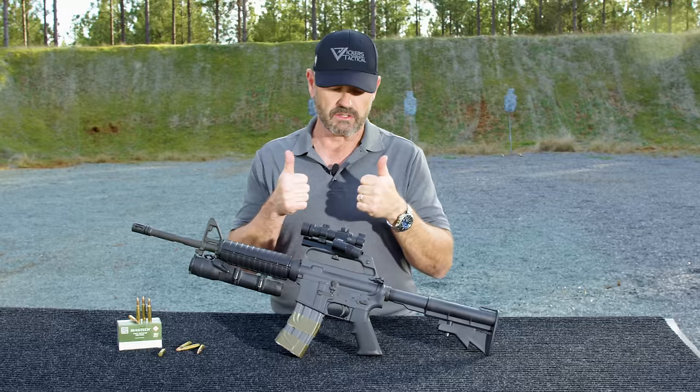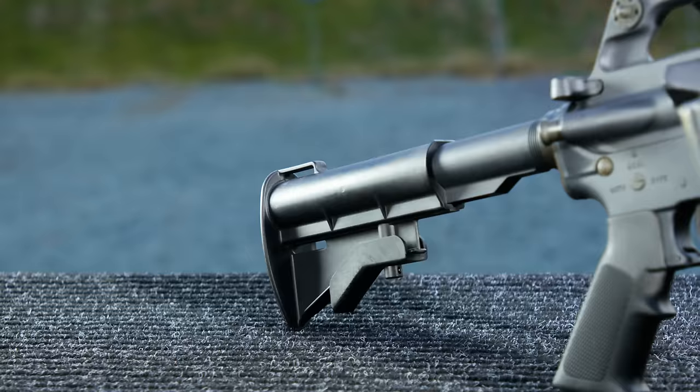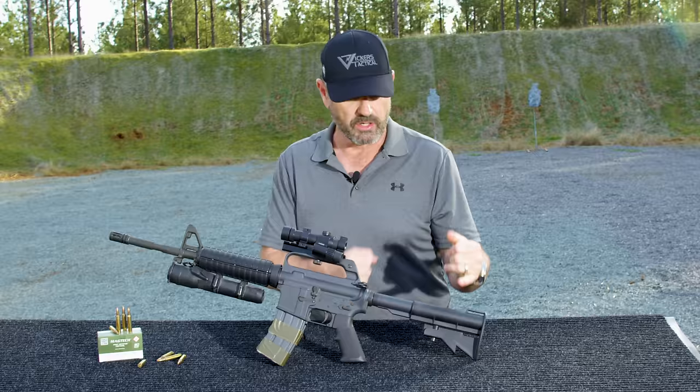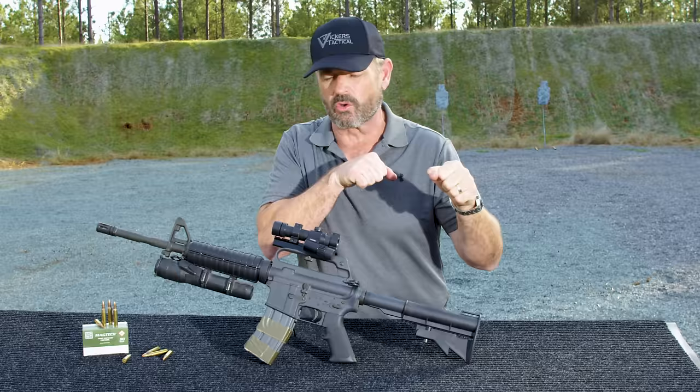Moving farther back: two position butt stock, all the way out or all the way in. We didn't have multiple positions at that time. In order to get that sweet spot position for body armor, we would take it to the sweet spot and have the armors drill a little recess so you could slide it in and have the correct length of pull when you had body armor on. This is a great gun, great optic, great piece of kit. It got me through harm's way and got me home safely, so I'm very partial to this setup.